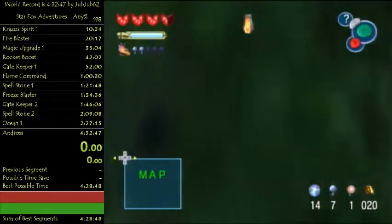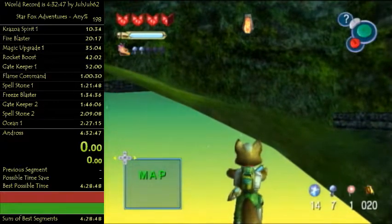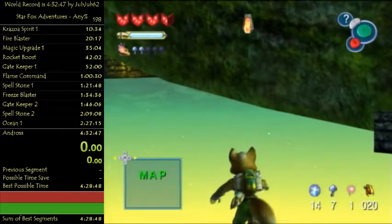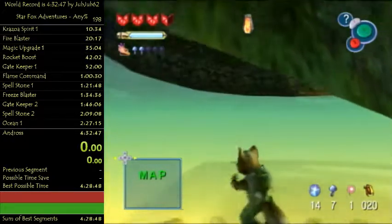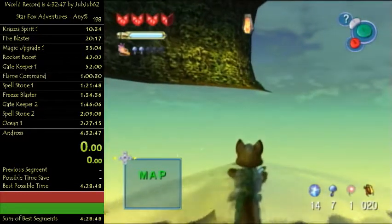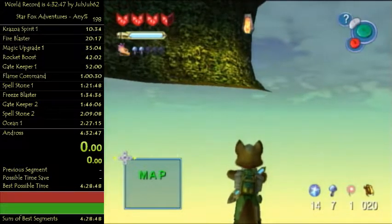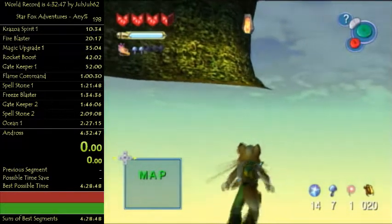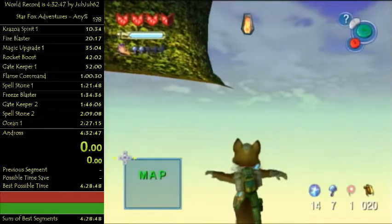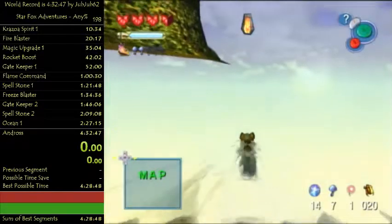You basically just make your way - I'm not certain exactly the path I have to be taking, but try to be as close to the right as possible without actually clipping back in. Here's where it's important: as you get over here, you wanna see a lag spike. There was a lag spike right there. If you don't see a lag spike as you're going over here, you have to go back and try to trigger it again, back to where you rose up in the water.